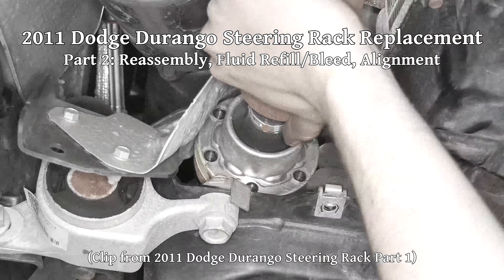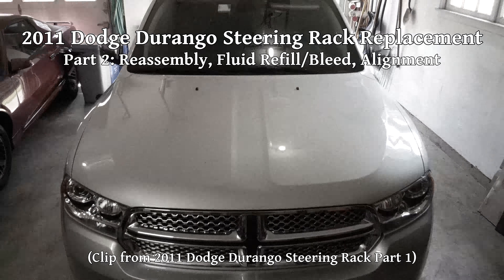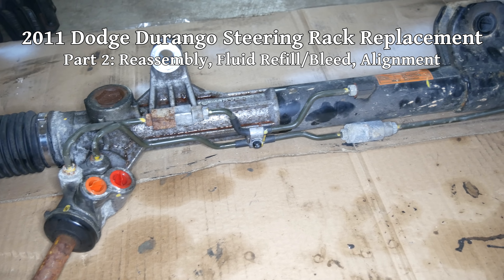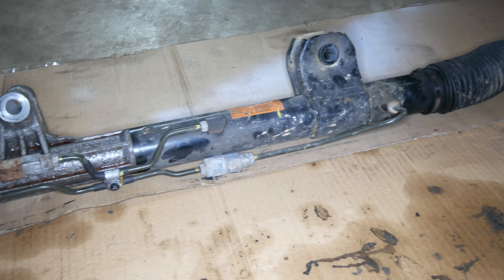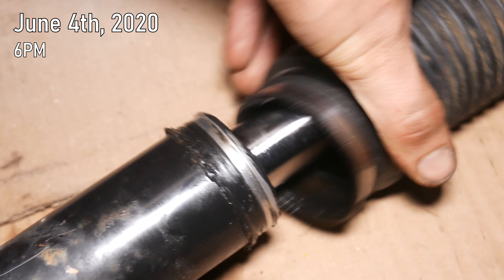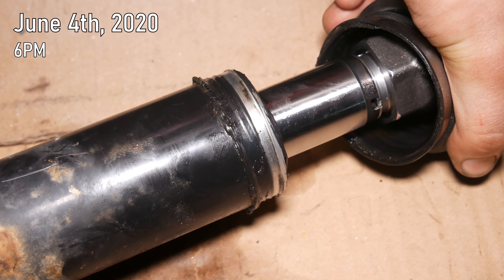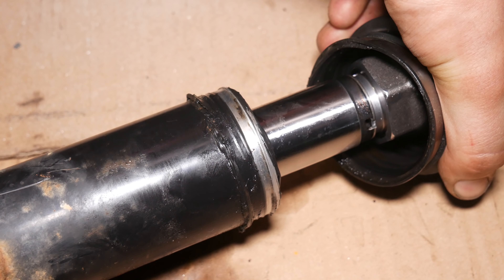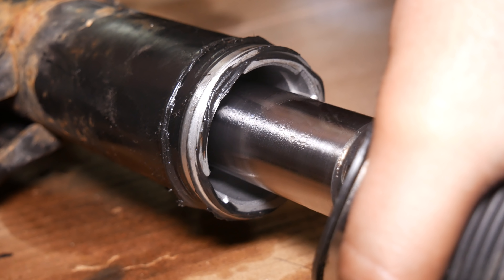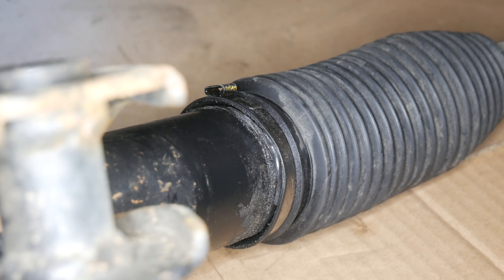In the last video, we went through the process of removing the steering rack in this 2011 Dodge Durango. The original steering rack, this one on the floor in front of us, had developed a leak from one of its end seals. We were able to separate the boot on the side with the bad seal just by pulling it off without removing the clamp. I was a bit surprised that this wasn't just full of power steering fluid, since the car didn't seem to drip a lot onto the ground, yet it had lost probably half a quart. But whatever the case was, the steering rack did appear to be in need of replacement.